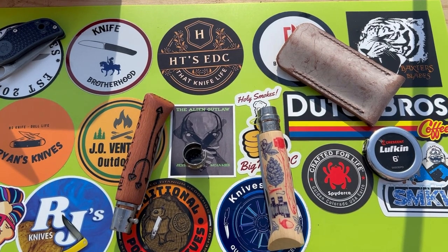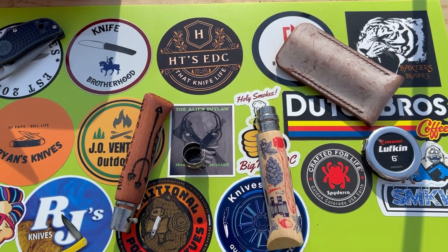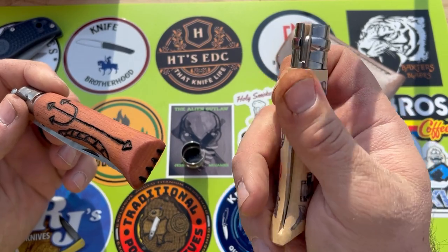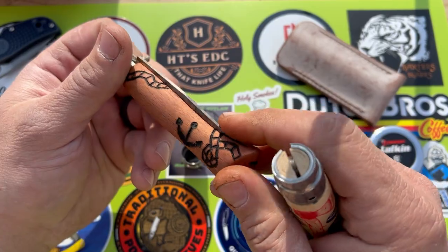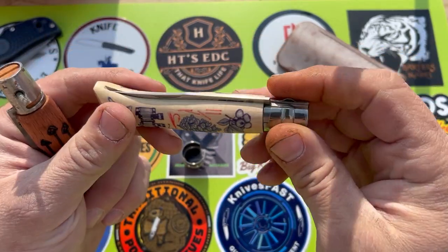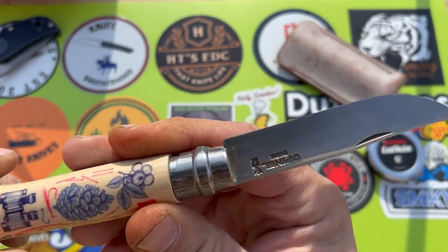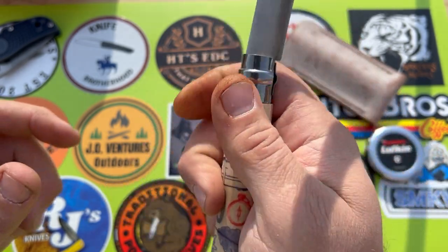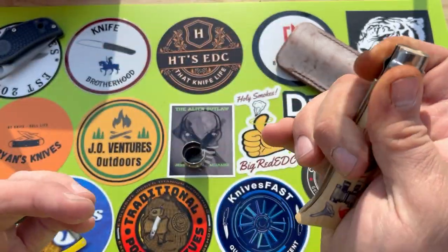Alright guys, here we are. I had started on this before I started making this video and decided I'm going to try and do it on camera so you guys can ride the struggle bus with me. What we got here is two number 8 Opinel knives. This one's got a carbon steel blade and I did some real janky engraving on this thing. This one was a limited edition from them with this handle and it's got a stainless blade in it — super cool handle. So we're going to try and put the carbon steel blade in this one. I think it's going to take some grinding but we'll get after it.